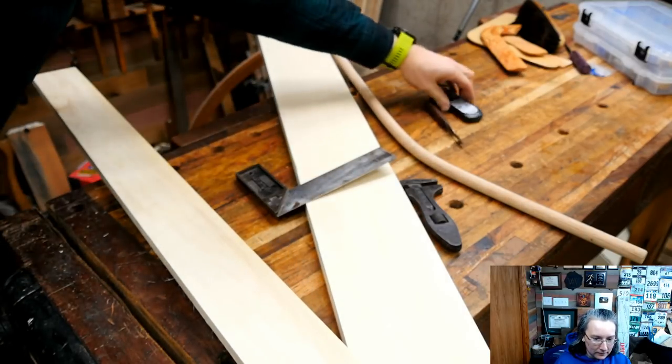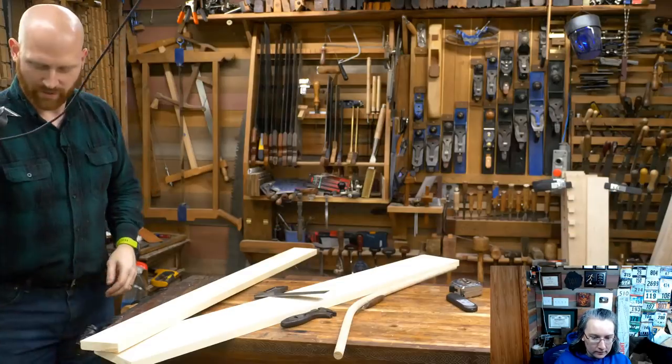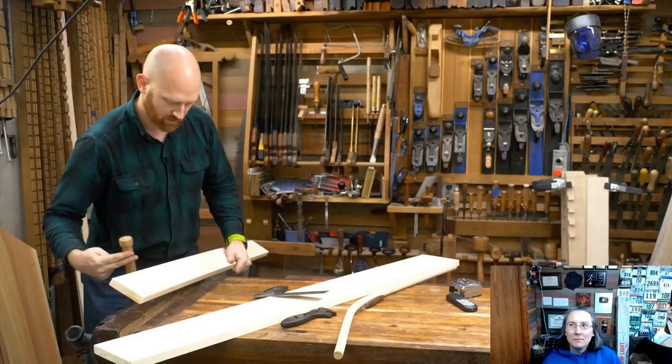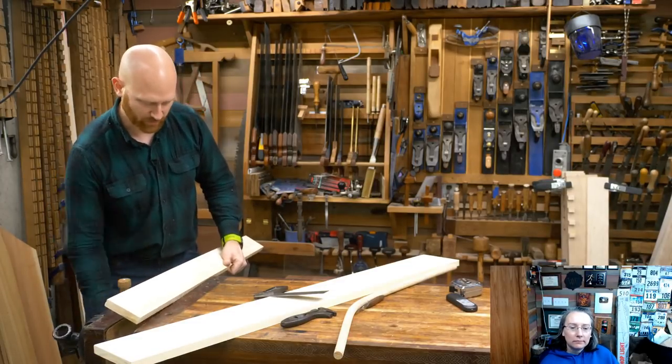I could pull out my bench hook, but I am one of these weird people who like to saw it in the vise. For something like this, the bench hook would probably be a little bit faster.